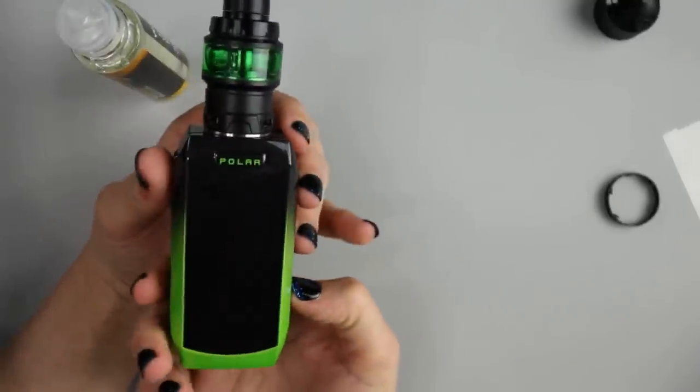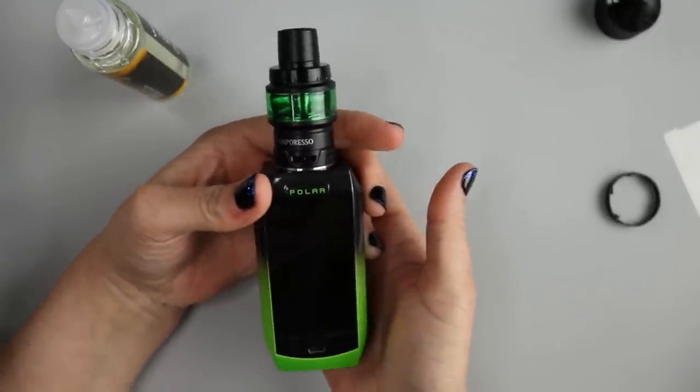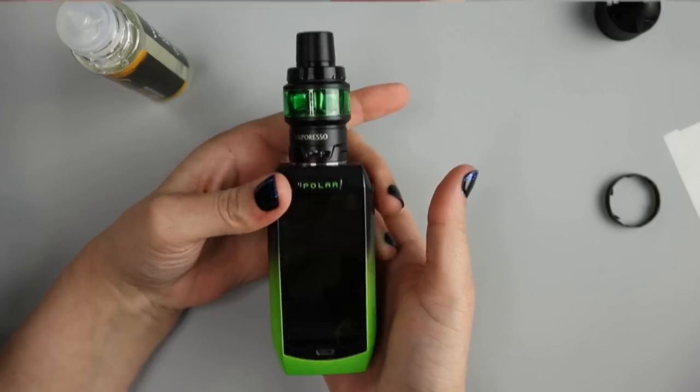So that is the Polar by Vaporesso. After having a vape, let me give you my thoughts. The tank included in the Polar Mod kit is the Cascade SE tank and I'm really liking it. I like the tri-airflow that they put on it, and I also love that they color-matched the glass with the mod that comes in the kit.